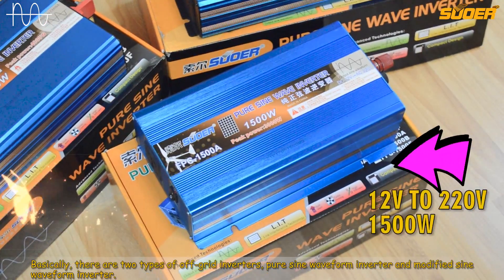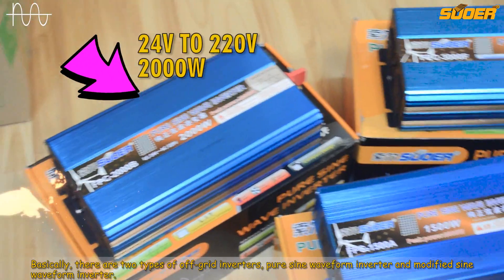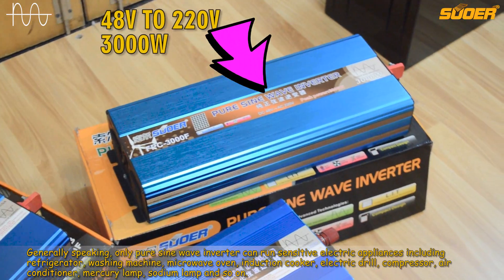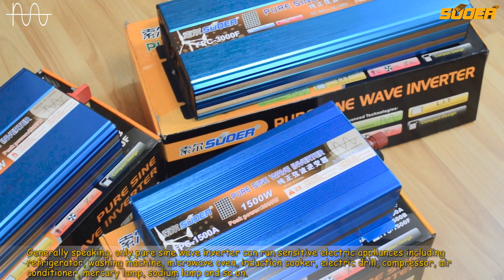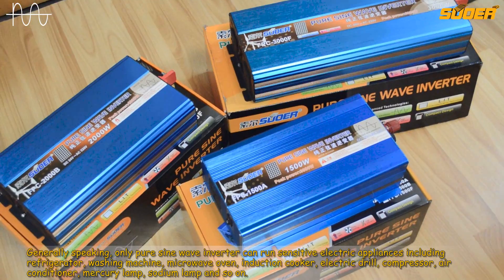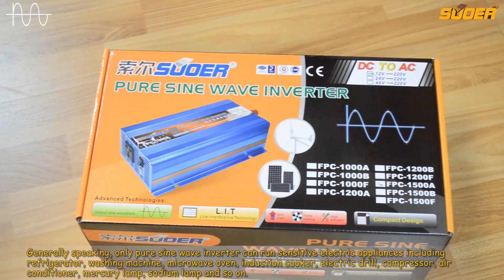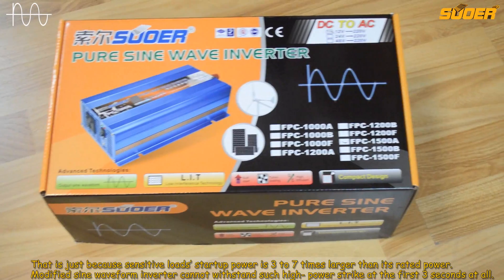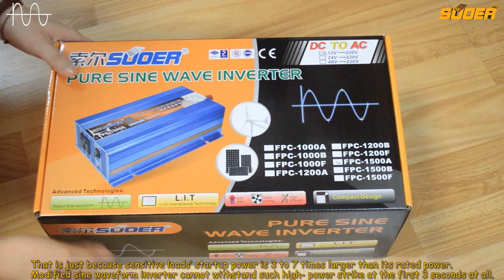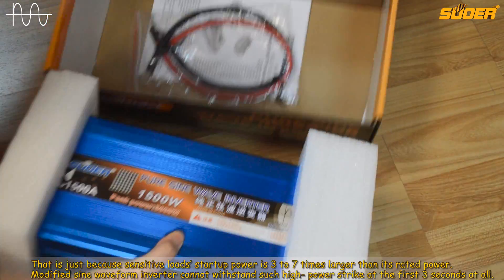Basically, there are two types of off-grid inverters: pure sine waveform inverter and modified sine waveform inverter. Generally speaking, only pure sine waveform inverters can run sensitive electric appliances including refrigerator, washing machine, microwave oven, induction cooker, electric drill, compressor, air conditioner, mercury lamp, sodium lamp, and so on. That is because sensitive loads' startup power is 3 to 7 times larger than their rated power. However, modified sine waveform inverters cannot withstand such high power surges at the first 3 seconds at all.